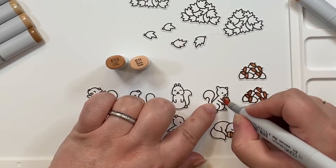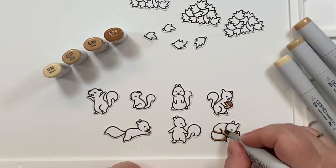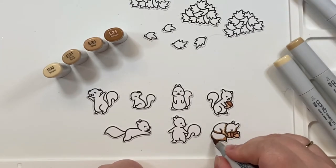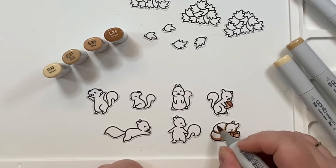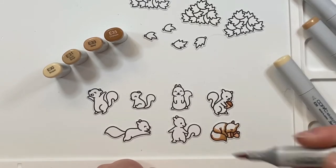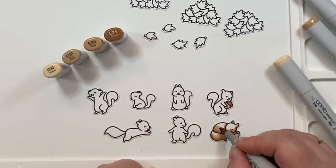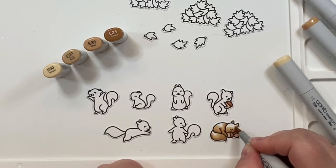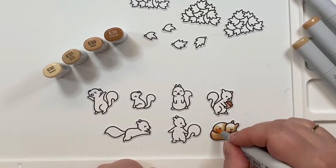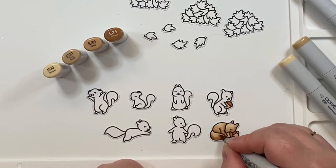I colored the squirrels and the grass very similarly to last week's video. There are a few changes — I used different colors for my acorns, and I didn't go all the way up to E35. I used E35 to find my initial shadows, but when I went over all of my Copic coloring with a second layer, I only went up to E33 to darken it up. It depends on how much contrast you're going for.